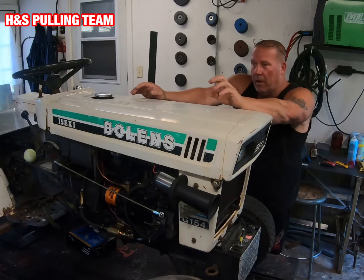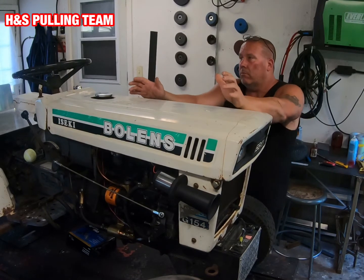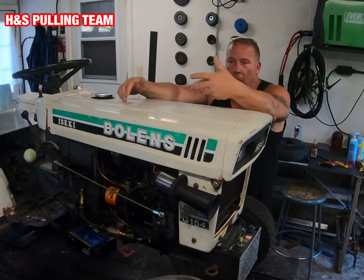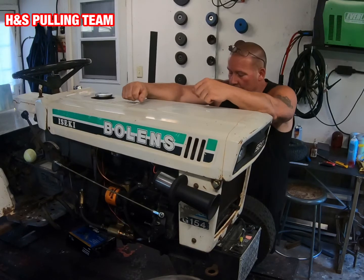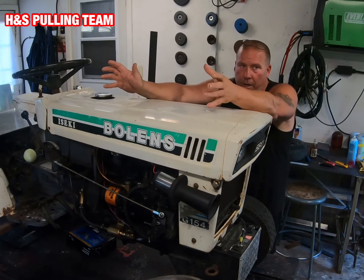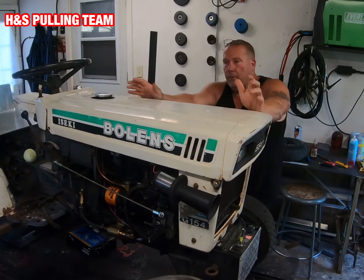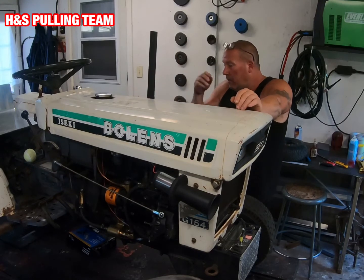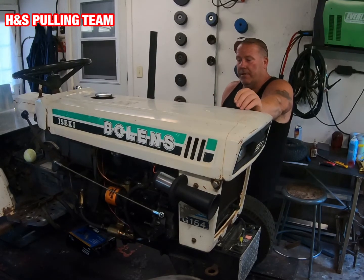It can take you an entire season to dial in a pull tractor when you first build it — at least that's been my experience. I started this just as COVID was hitting, so I haven't used it that much. I've got to try it on different tracks: tight tracks, loose tracks, different things. I'm not really going to know until the end of the season, and at the end of the season I'm going to decide what my next move is.